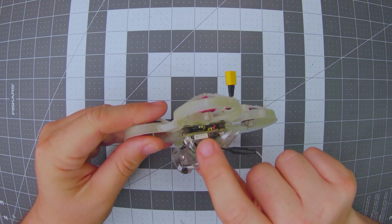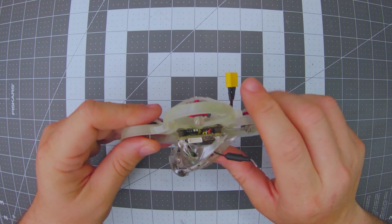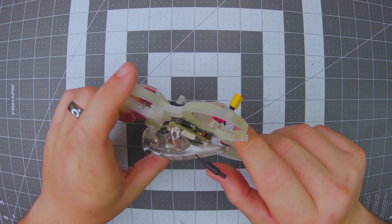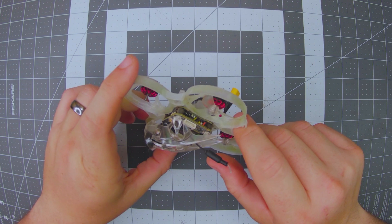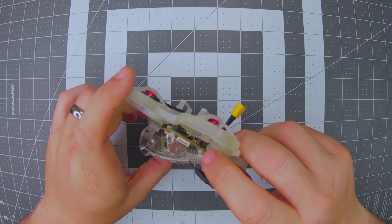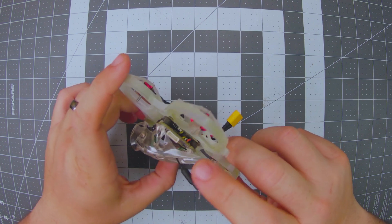On the back side of the VTX we have the programming cable so you can do a firmware update. You'll probably want to do a firmware update when you first get it, because HD Zero is updating their firmware all the time. Go watch a video about it if you aren't familiar — it's definitely something you'll want to do.